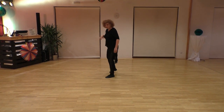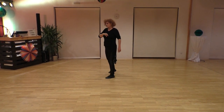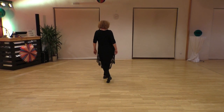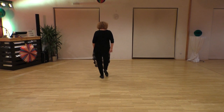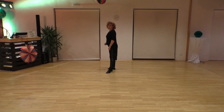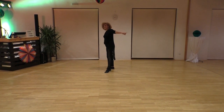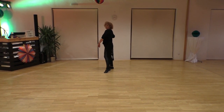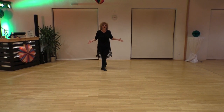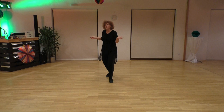Last section: save a quarter turn, cross behind together and step forward, touch left together, touch right together, left forward, quarter turn and step right to side and save a turn over the left, this time with a step forward. And with that, start your dance again.